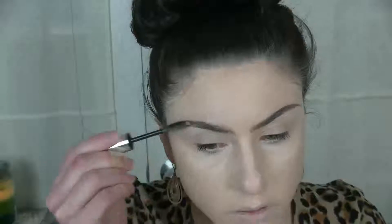I filled in my brows off camera. I'll link my brow routine in the description bar down below, but now I'm just setting them in place with the Anastasia Clear Brow Gel.